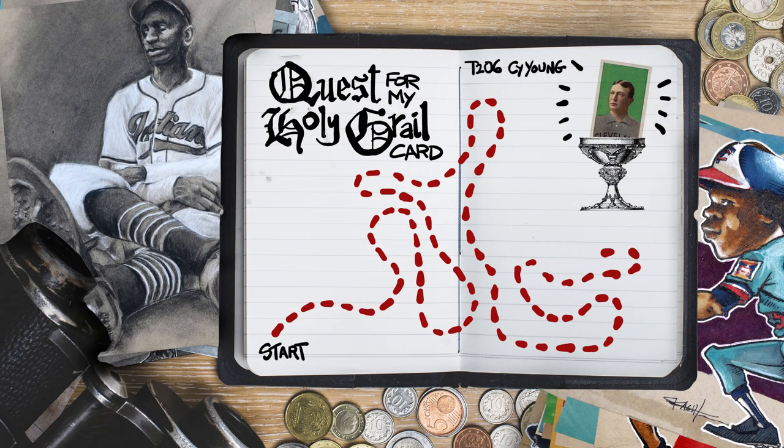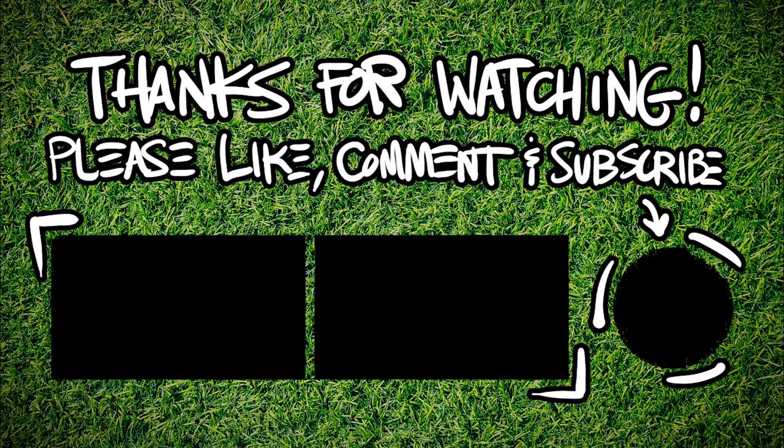Thanks for asking me to do this one, Senior Fox. Thanks everybody for watching — like, comment, subscribe, yada yada yada, and we'll catch you next time. Now go watch some baseball. Bye.